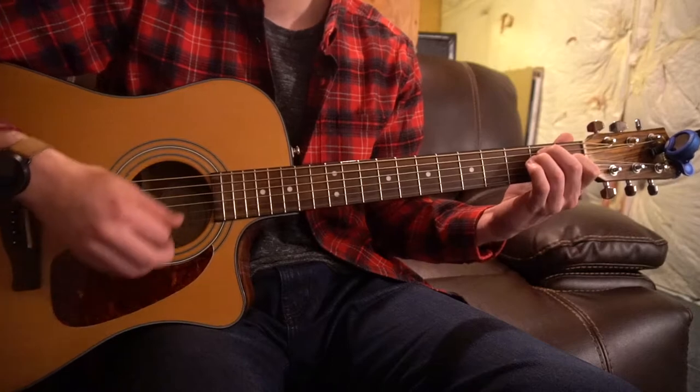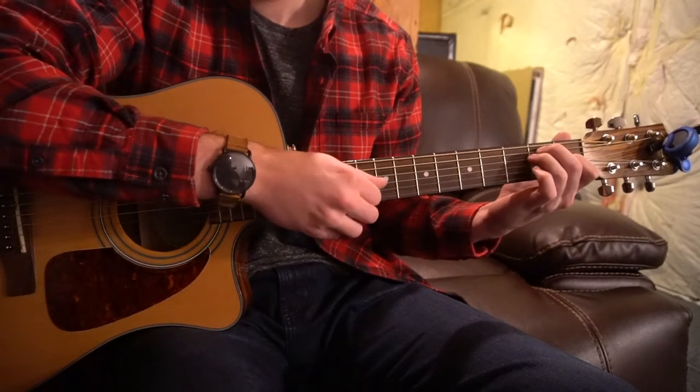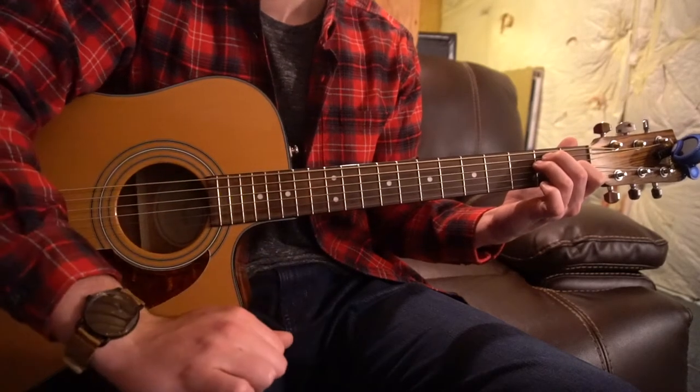For your E chord, you have your index on the first fret of the G string. Middle finger is going to be on the second fret of the A. Ring finger is on the second fret of the D, and you play all six strings.